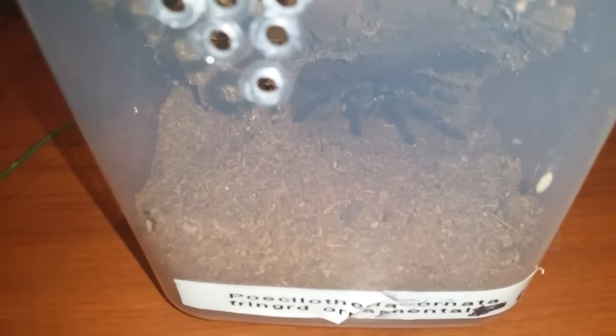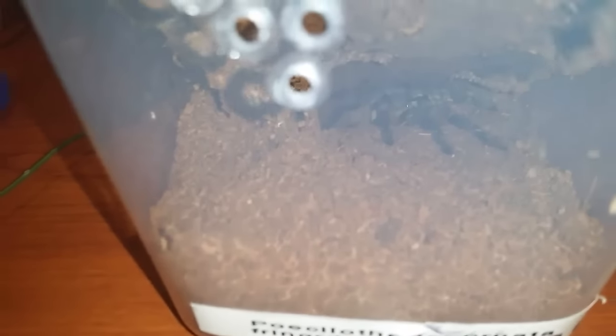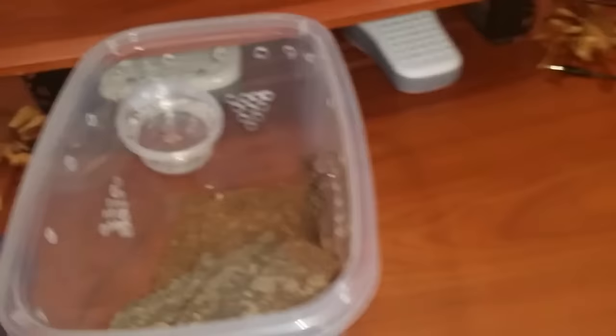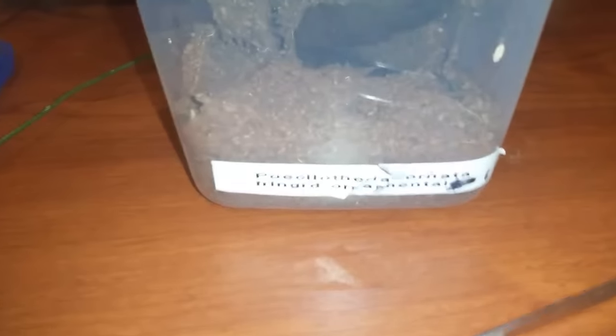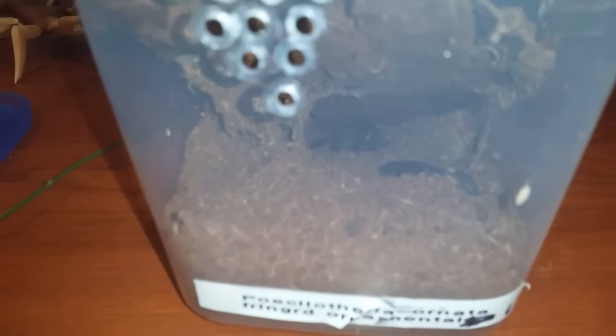This is Poecilotheria ornata, Fringed Ornamental, number one. I'm going to drop a roach — oh, I got it! Oh, he's coming out! Sorry for the cussing, guys — he struck at it and then bolted up here, came right on the rim, and went back in. He's going to get your heart going. He struck at it but as I took the enclosure down he went a little crazy, went round in circles, and way down there he's got everything dug out.